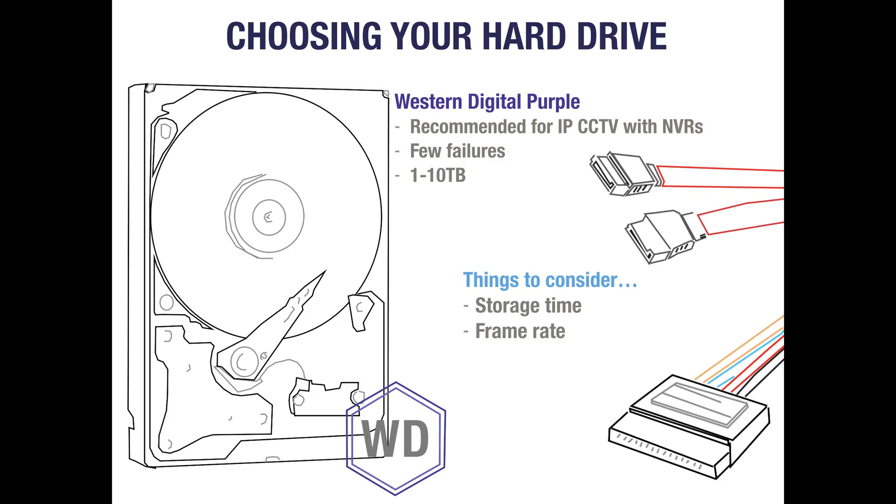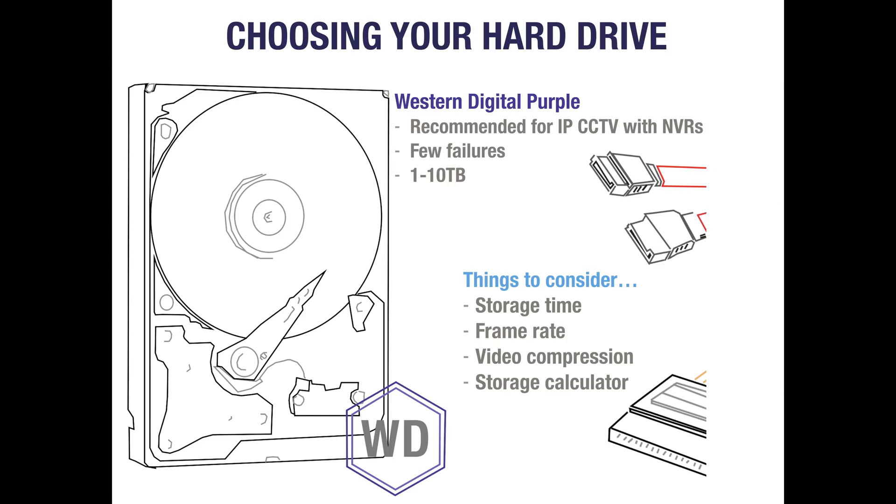The default setting for most NVRs is to overwrite the oldest data on your hard drives when full. Cameras that record with video codecs such as H.265 or H.265 Plus also offer up to 60% savings on storage space over H.264, so this is something to keep in mind. To be sure you're investing in the correct hard drives, it's best to check exactly how much space you'll need by using a storage calculator online.